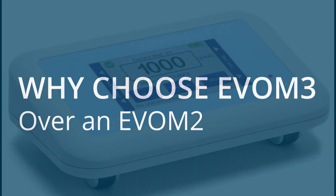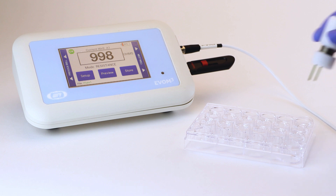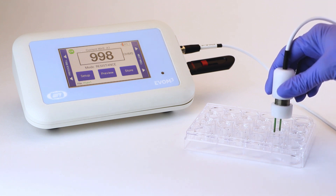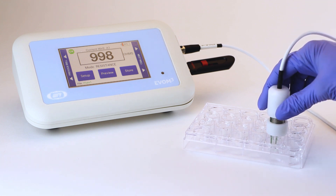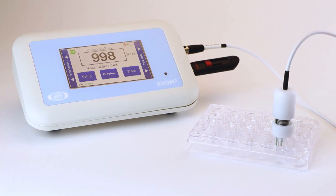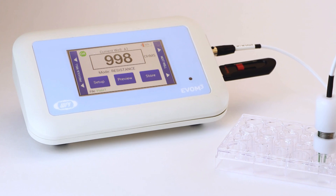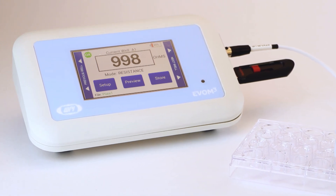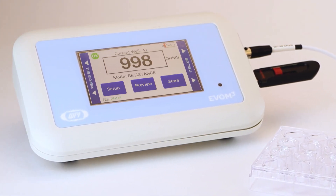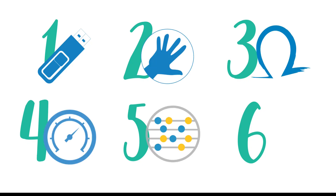After 12 years, the next generation of the EVOM is born. Used for measuring trans-epithelial electrical resistance and for monitoring the confluence of cell monolayers in culture well plates, the EVOM-3 tier measurement system enables researchers to carry out experiments more efficiently by improving their workflow and increasing the stability and accuracy of readings over that of the EVOM-2. Here are six of the EVOM-3 improvements.